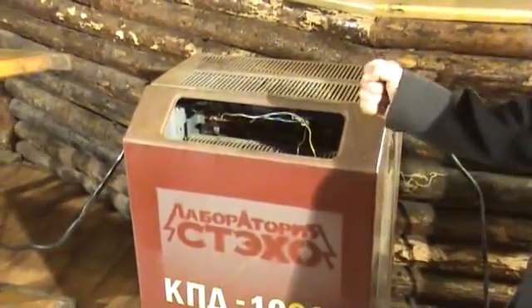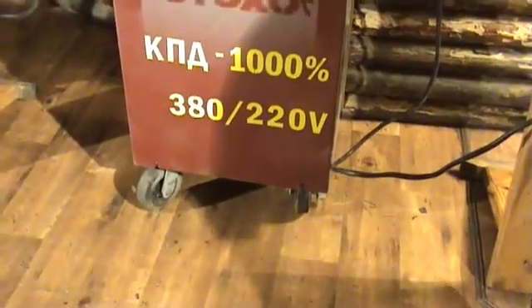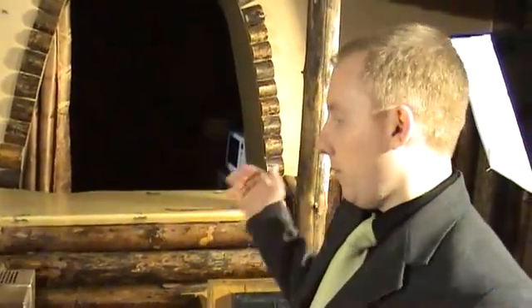Dear colleagues, Laboratory STEHO represents to your attention the electric energy-saving device. This device is designed for electric power amplification without power drain from the additional power supply.